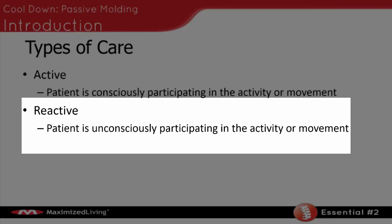The next thing is something called reactive care. This is where the patient is unconsciously participating in the activity or motion. This is our body weighting, our neuromuscular retraining — where the patient is just reacting to a load or force that we put on them.